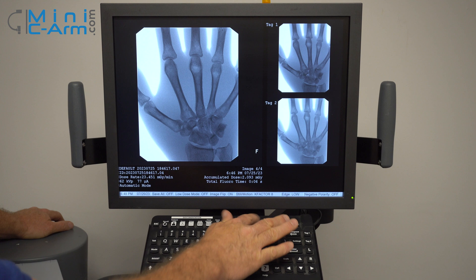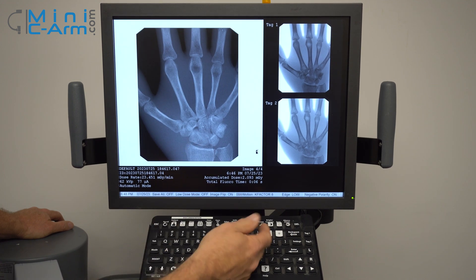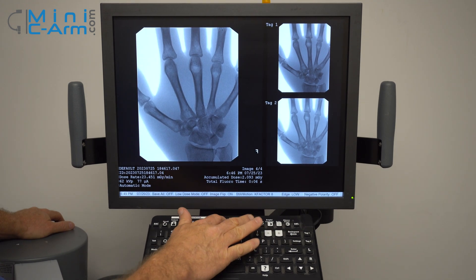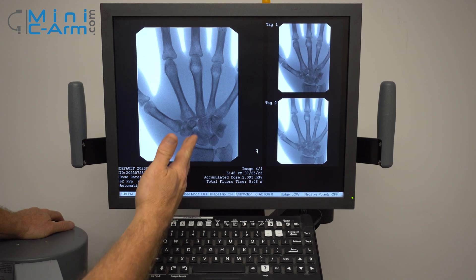You can also flip the image — it's just a toggle. Negate changes it to look like an X-ray. You can change the edge, which changes the bone grain basically. We usually keep it on low.